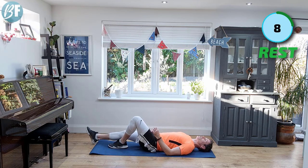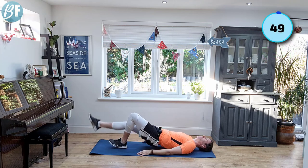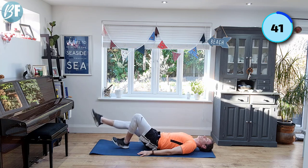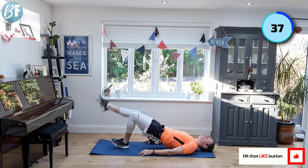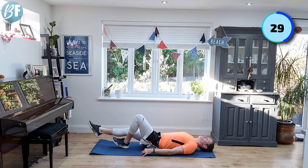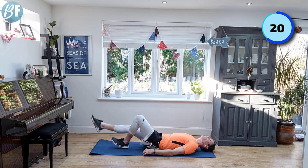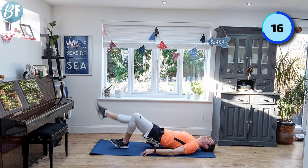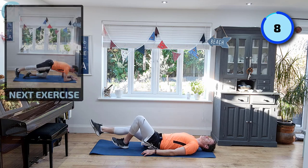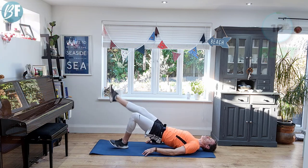All right, 10 seconds rest — switch it over, same thing. I did lift my toes up off the ground a little bit on that last set, which you can do as well, but if you're struggling just keep your foot flat. Again, straight line from the shoulder to the knees. Breathe out as you get to the top. One more — good stuff.